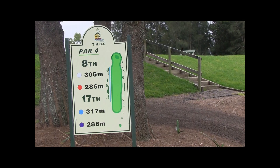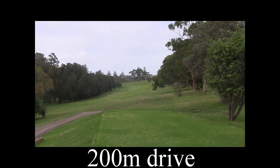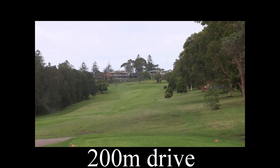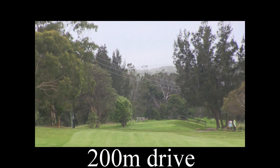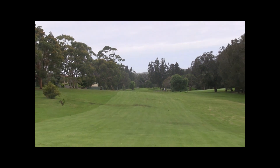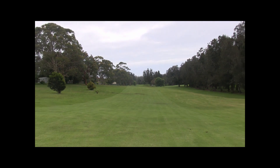The 8th is an uphill par 4 of 317 metres. Careful off the tee — there's out of bounds all the way down the right and a water hazard running down the left of the fairway. This fairway slopes from right to left, so it's best to start your tee shot to the right and let it come back to the middle of the fairway.